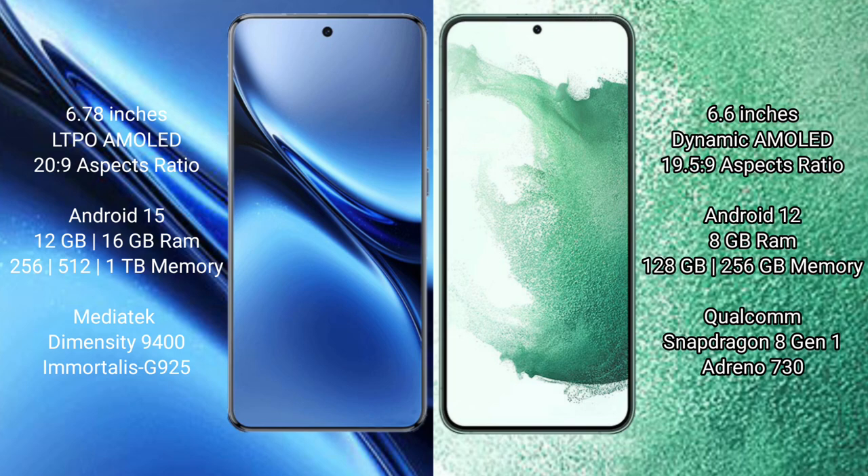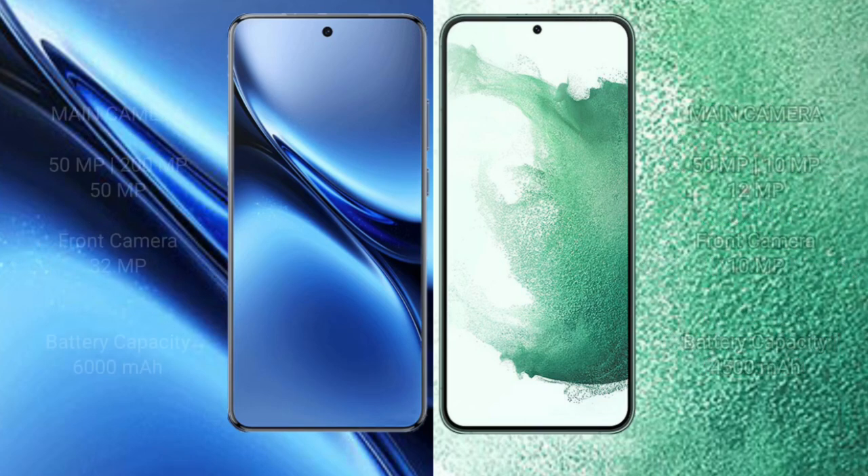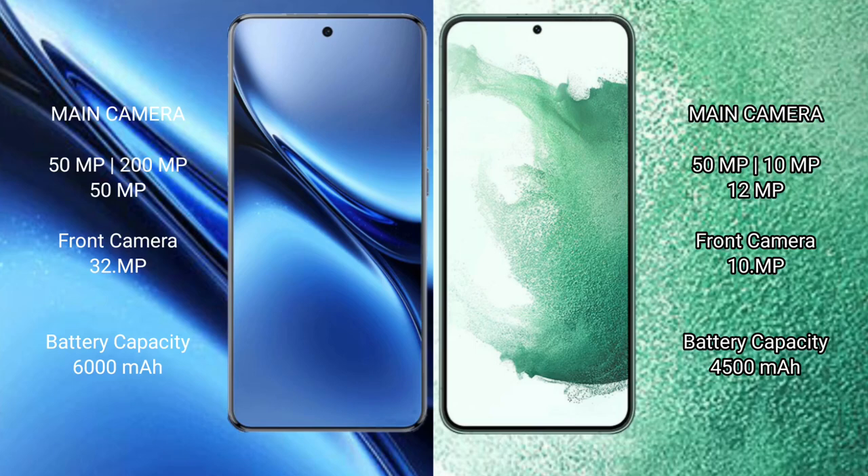Samsung Galaxy S22 Plus comes with 8GB RAM and 128GB or 256GB internal storage, powered by the Qualcomm Snapdragon 8 Gen 1 processor with Adreno 730 GPU. Vivo X200 Pro features a rear triple camera setup.